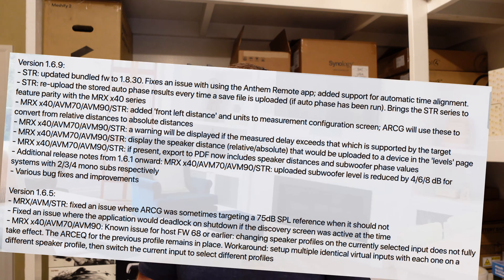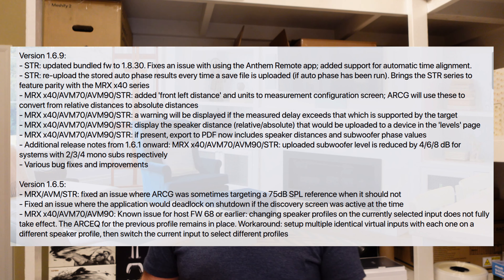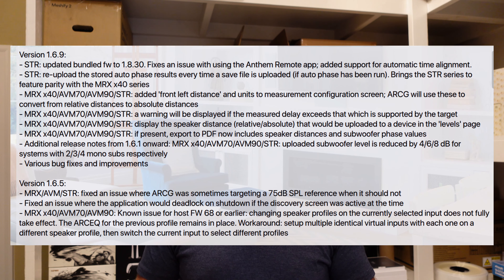One thing I'll say off the bat that has made me completely elated with buying this is that in the very short time I've owned it, Anthem has spun out firmware updates and capability updates to this model that basically brings it in functionality line with the newer MRX and AVM models and the latest versions of ARC Genesis. This means it now supports subwoofer phase integration, automatic measurement and calculation, and speaker delay calculation and measurement. All the really awesome cutting-edge stuff being deployed with the MRX and AVM models has now also been deployed to the STR. They make specific notes in the firmware updates that the STR is at parity with the other devices.